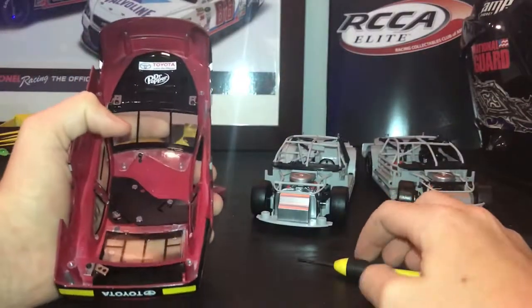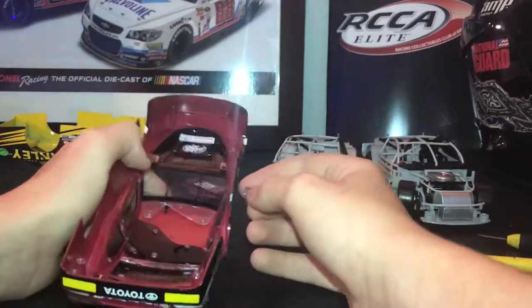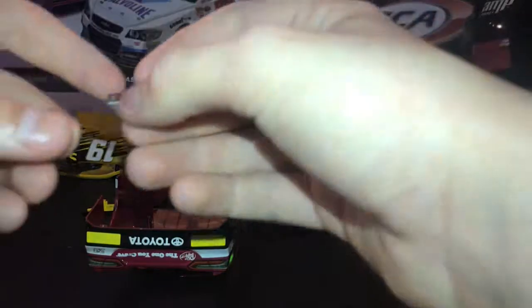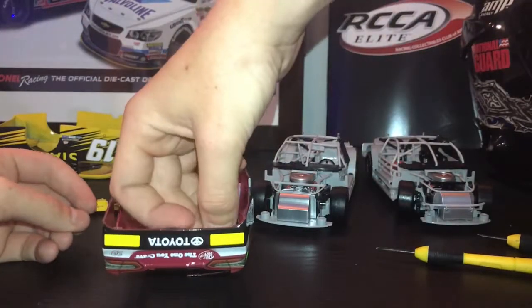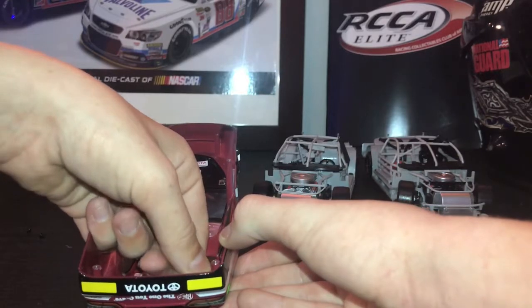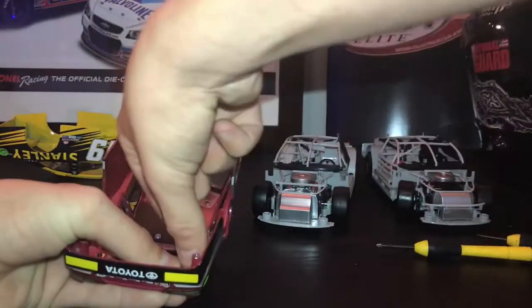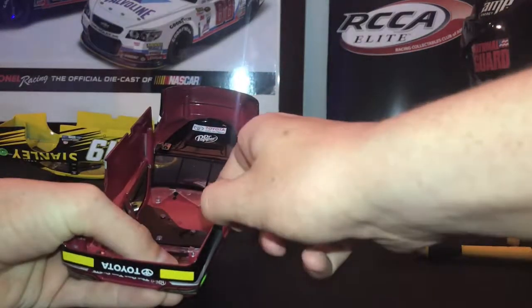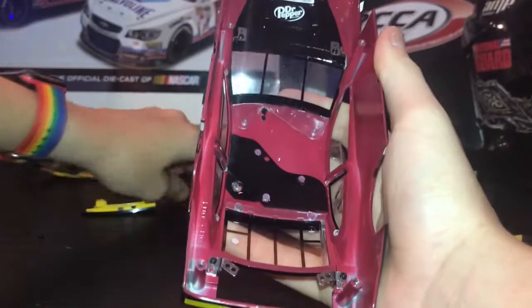Don't tighten them too tight so that if you want to do this to another car you might be able to. Next, get the other hinge. I found a way to do it easily: put the hinge in the hole right there, then just line it up. Finally got it in.